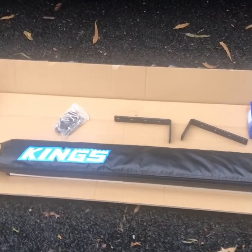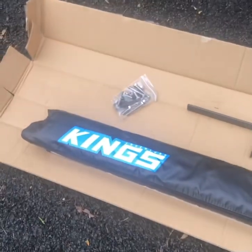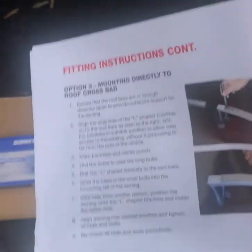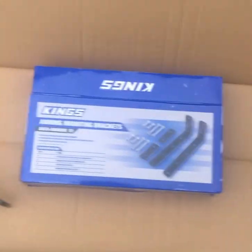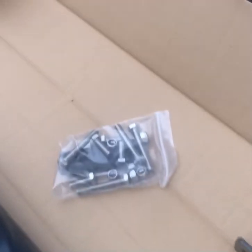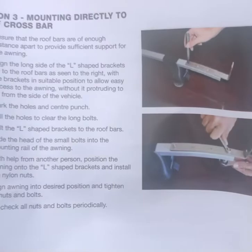We've unboxed both the awning and the mounting bracket set. I have to say it's neatly packed, with a plastic wrapper around the actual awning. It comes with a manual with clear instructions. Out of the mounting bracket box you get these two brackets — they go onto the roof rack or crossbars in my case — along with the bolts you use to attach the brackets to the crossbar and to the awning itself.